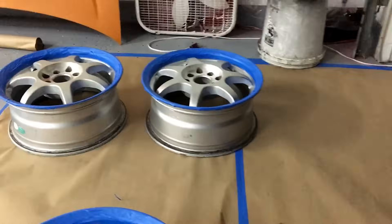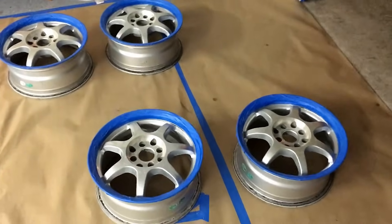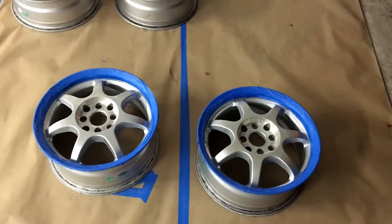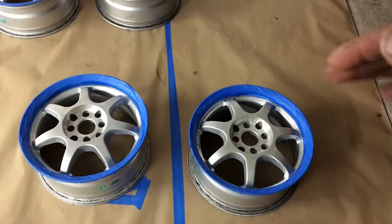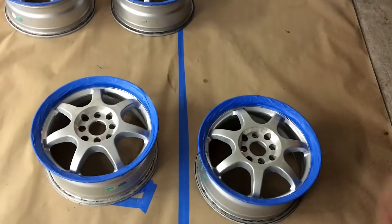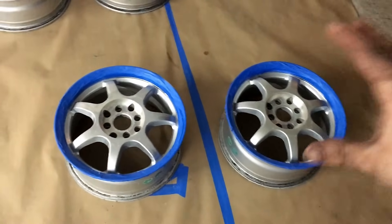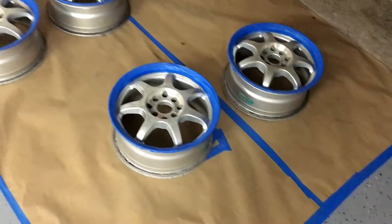Taped up really nice all the way around on all of them. That process took me 19 minutes. Now, if you're going to be doing this with tires on the wheels, you'll definitely want to put some note cards or playing cards in between the lip of the wheel and the tire, and then either plastic or tape the rest off — because you don't want to get that overspray on it. Since these do not have tires, it should be pretty simple.